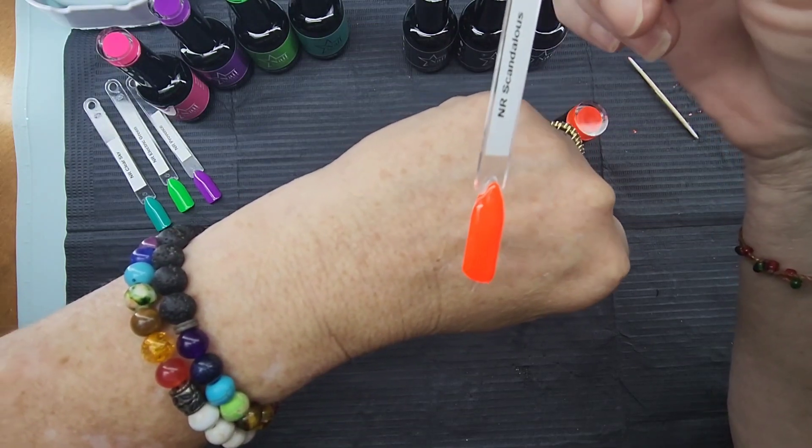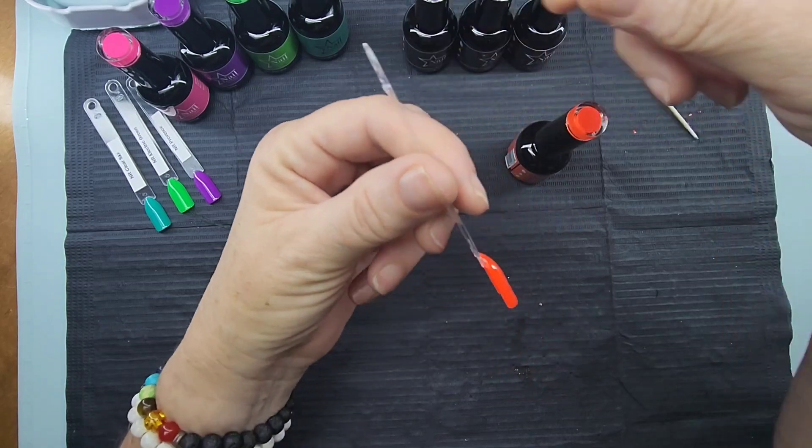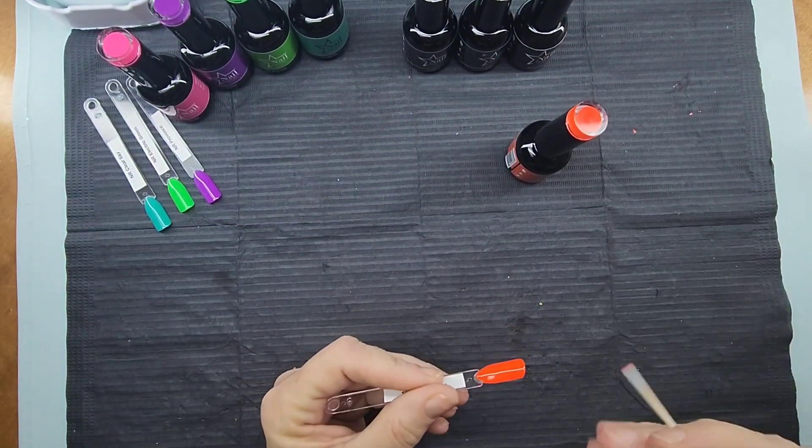I almost thought that was going to be a two-coater, but no — one coat and she's gorgeous. She is beautiful.